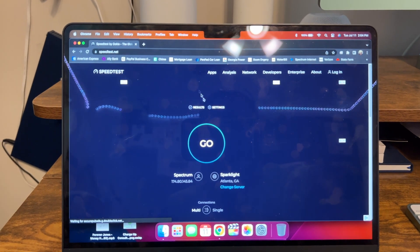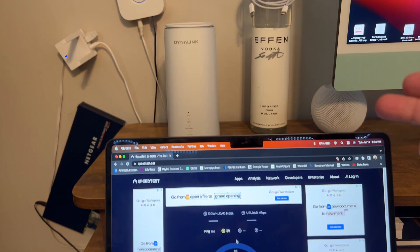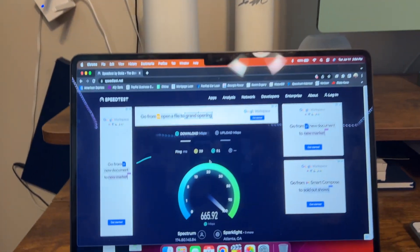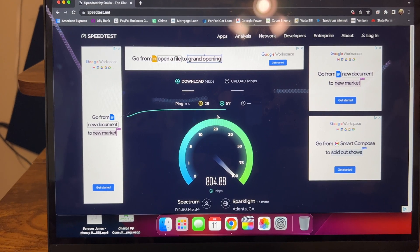We're going to run a nice speed test here and see what we get on the M2 iMac, which is less than a foot away from this wireless router. Pretty nice — over 800 megs.